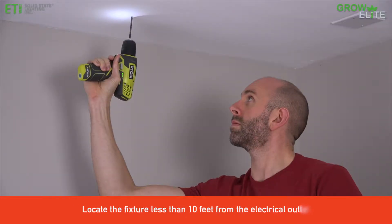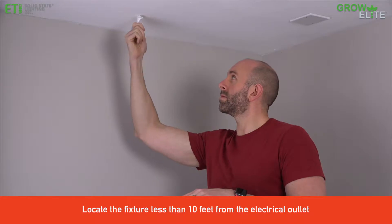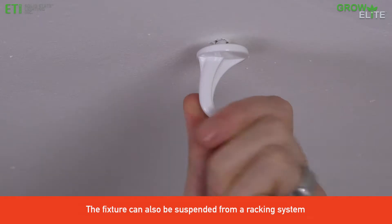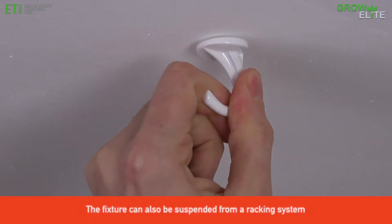Find a suitable location and drill two holes to accommodate mounting hardware. We recommend using toggle bolts for drywall, or using hook screws if mounting through drywall into solid wood. Tighten the hooks securely.